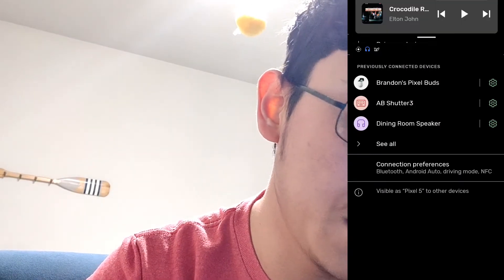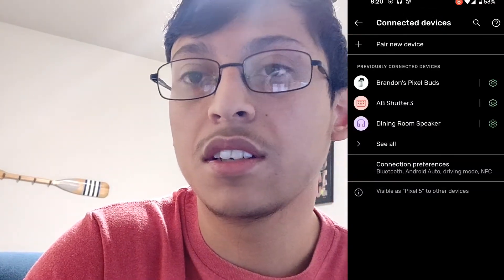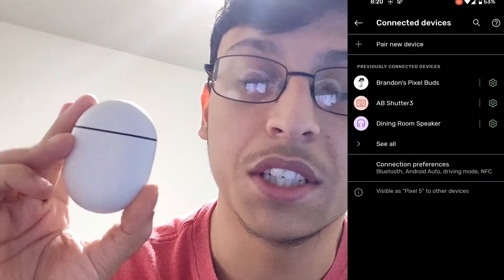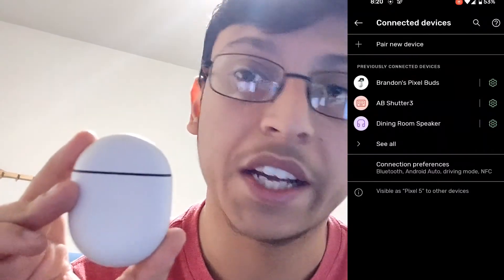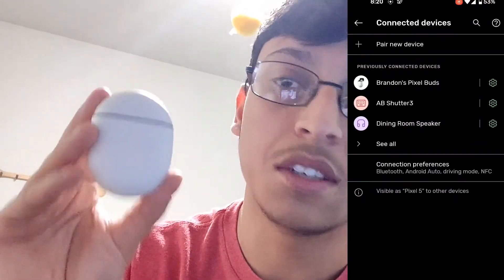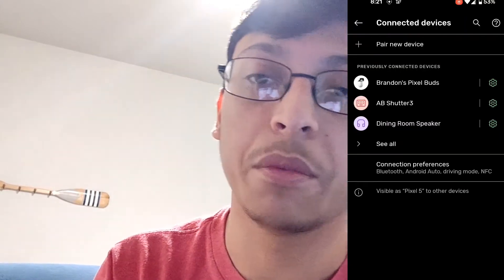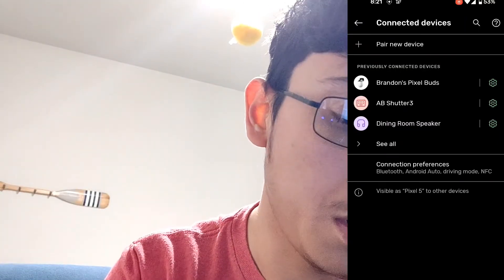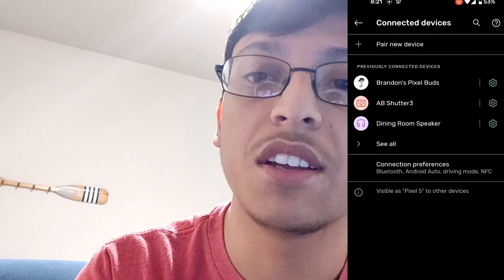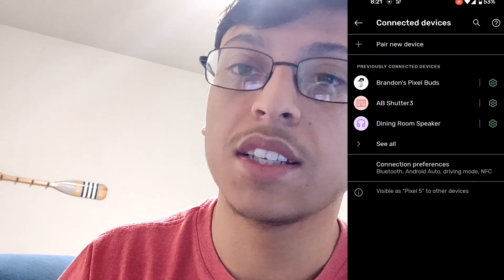I'm gonna end the video right here, guys. Y'all can see I did disconnect them manually. Hopefully this helped y'all and hopefully y'all enjoyed. I want to say that I really like these earbuds — I'm not trying to bash on Google or anything. I really like how they sound, they have the bass boost which is amazing, and I have the Pixel 5, so I love Google. I really wish these work properly. Please like and subscribe, and comment down below if you had these issues with your Google Buds. I'll see you guys in the next video.